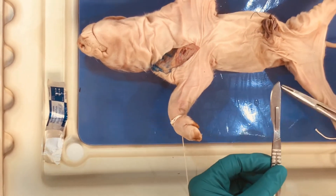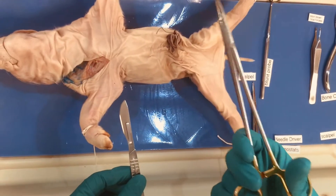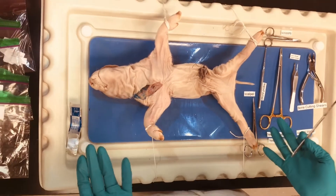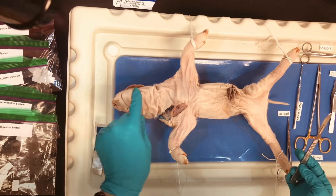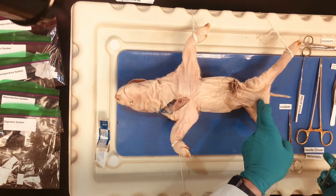So this is our scalpel blade, this is our scalpel handle, and we used our needle drivers which have locking capability to put that on. When we begin our dissection, the first thing we're going to do is make a linear incision from the cervical area down to the pubic area.